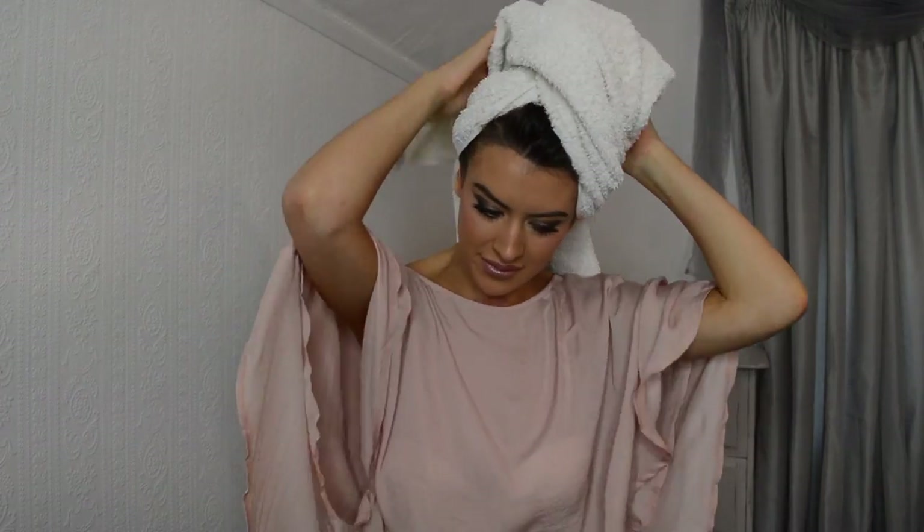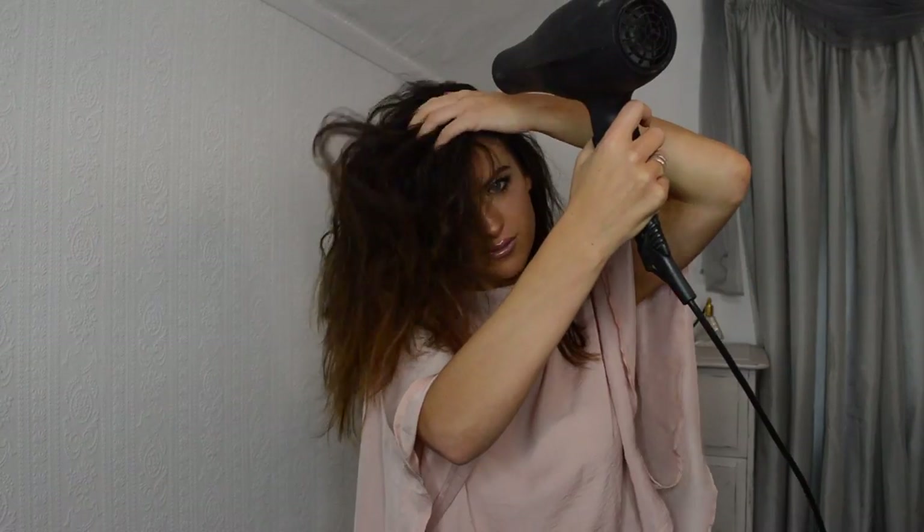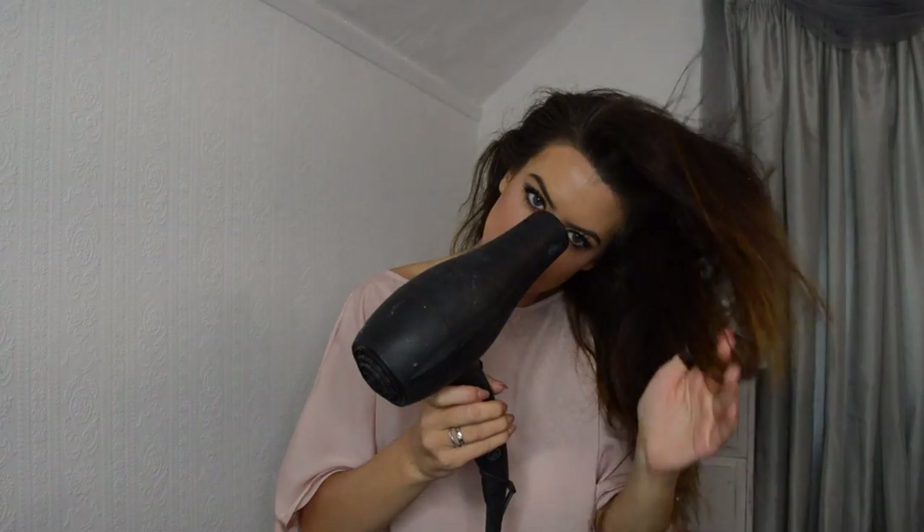I'm going to take down my hair — I've just washed it — and now I'm going to dry it with a little bit of heat protection spray. Once it's completely dry you can then move on to the second part.